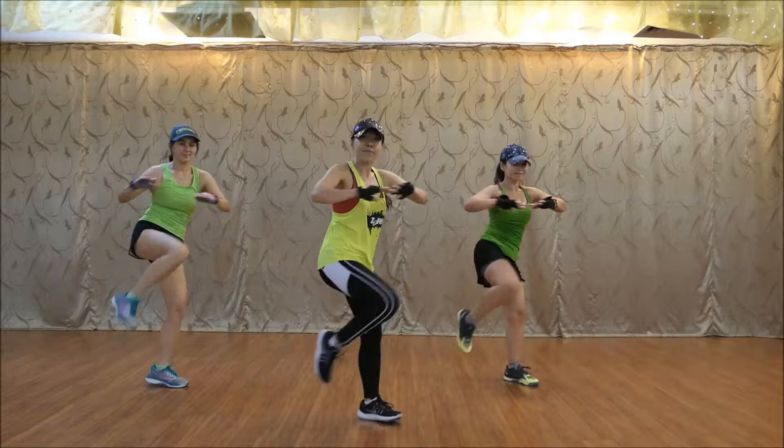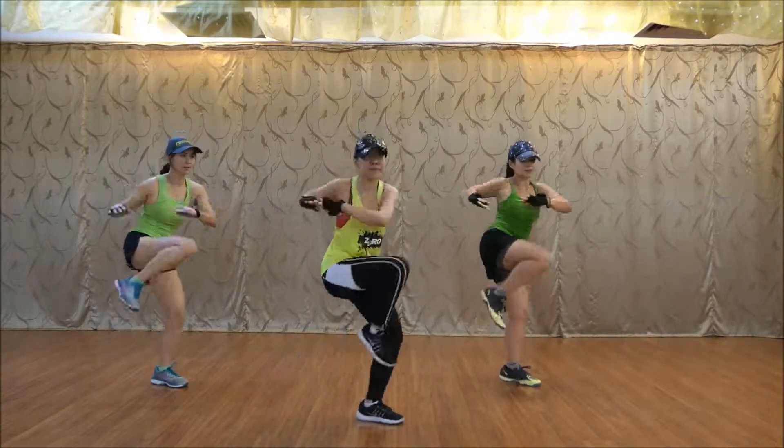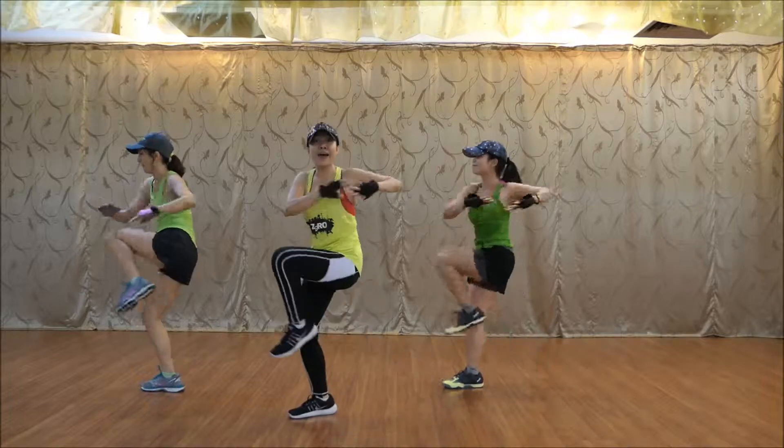Up, up, up, down. Up, up, down. Push up. Five, six, ready, two, go.